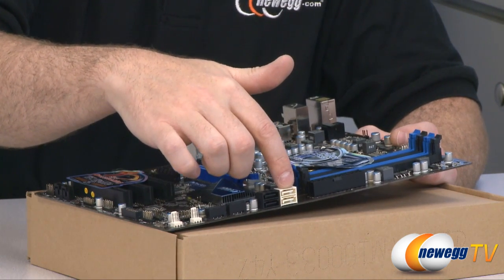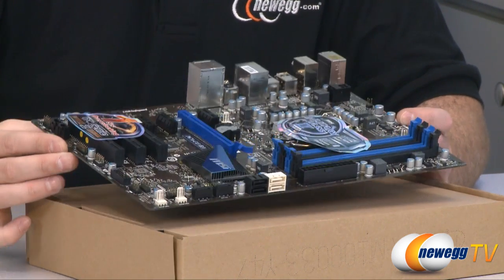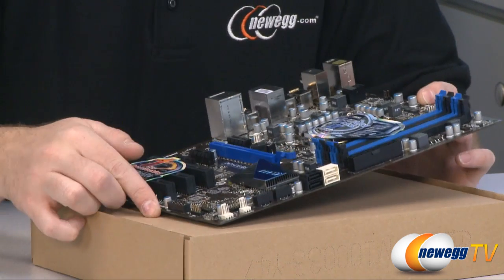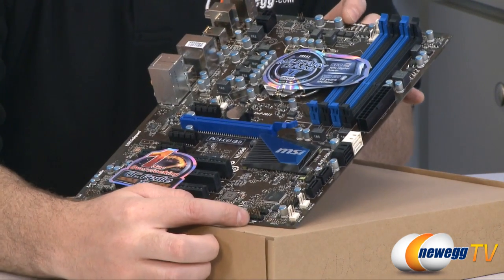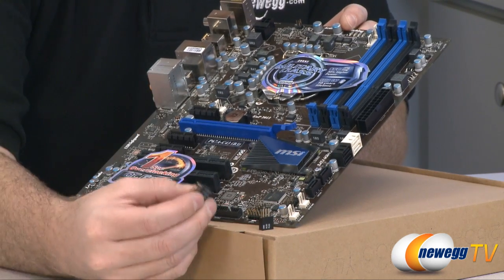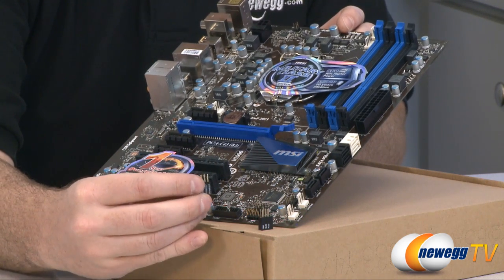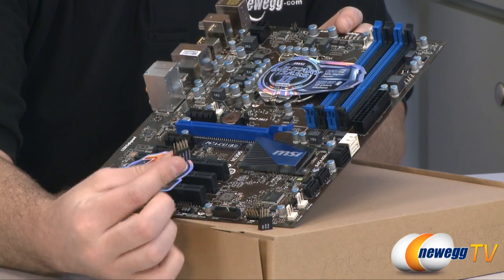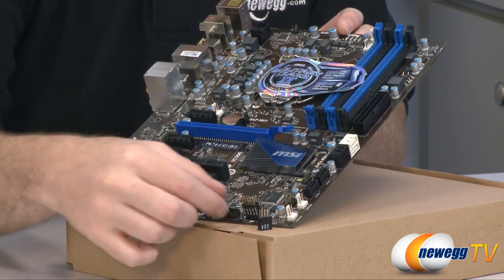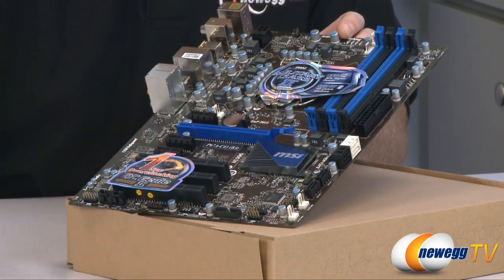The white ones are SATA revision 3, 6 gigabits per second. The four black ones are SATA revision 2, 3 gigabits per second. Next to those we can see a couple of 3-pin fan headers. Down here are our front panel connectors, and MSI has an M-connector set — these two little items right here. Basically it lets you take your front panel plugs from your case, which are usually loose with little pin headers, plug them into that, and then plug this into the front panel connector. It collects all those and makes it a bit easier to connect your front panels, which is very convenient.